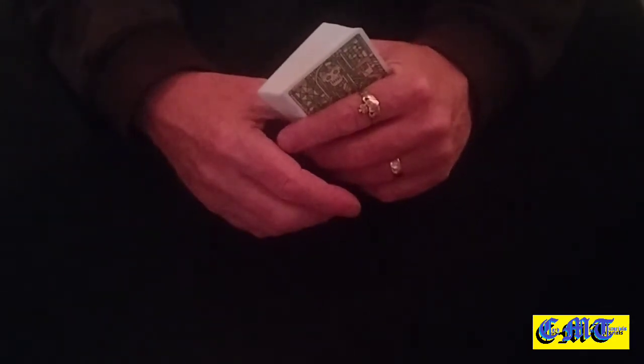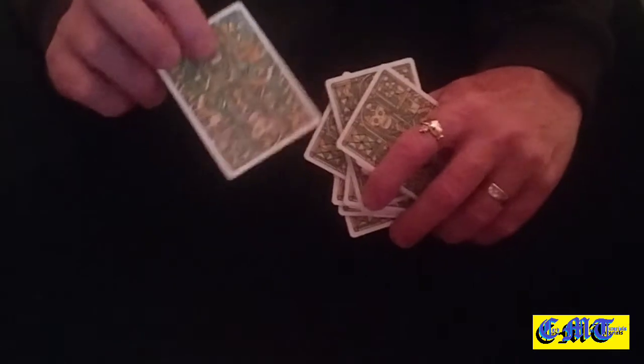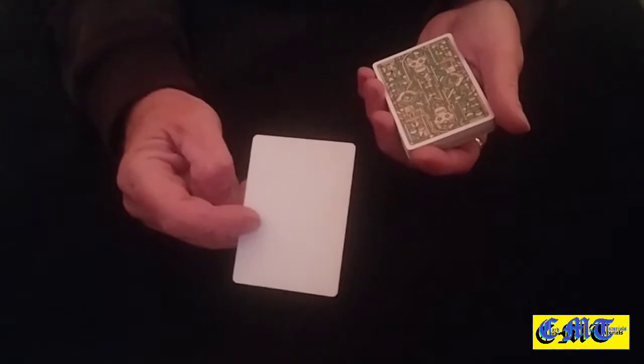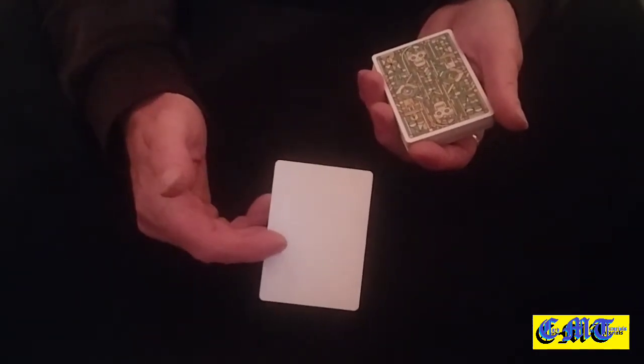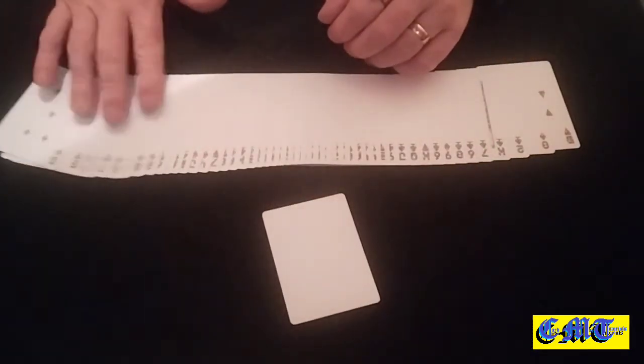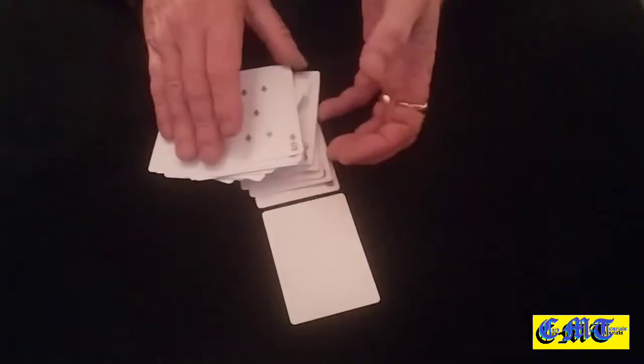At this point say you're going to find their card. Hold the packet so they can't see, and spread through until you find the blank card. Push up a couple of cards saying 'It could be this one, it could be that one...' and then pick out the blank card. Close the packet without them seeing the faces and say 'I reckon that is your card.' They'll say 'It's blank, but I don't know if it's my blank card — if they're all blank they all look the same.' Then spread out the packet to show it was the only blank card in the packet.